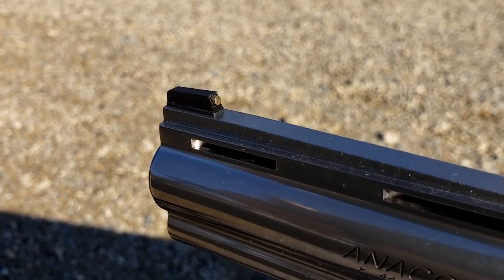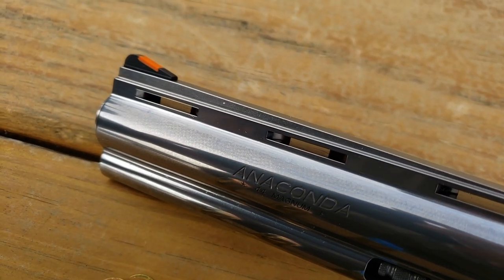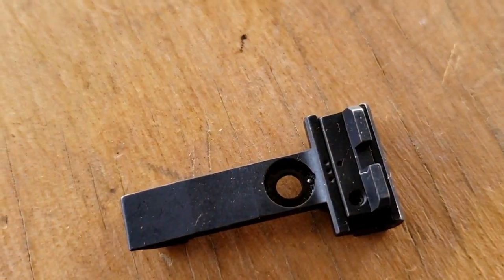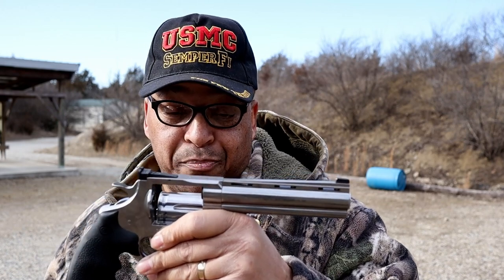You guys checking that out — dead center. Easy eject. 240 grain Federal American Eagle red box, out of the Colt Anaconda. This gold bead front dot sight — Mr. Wilson, you did your job there. It is much better than the red ramp that was on there. I noticed with the red ramp and the old rear sight, there was a lot of daylight on each side. I'm here to give you a public apology because this is the business. Let's do some more shooting.